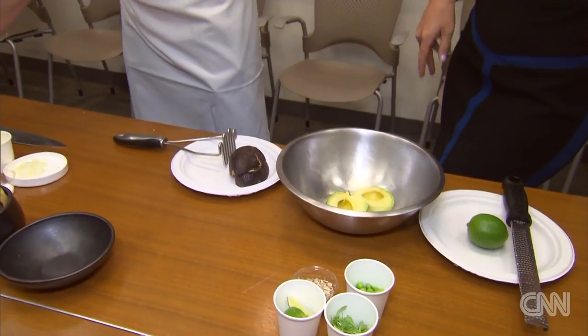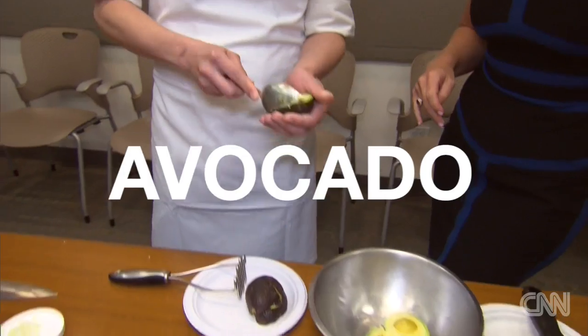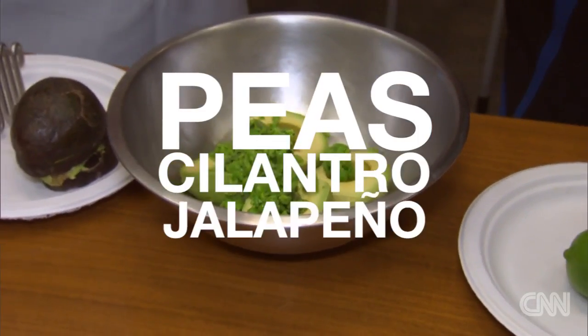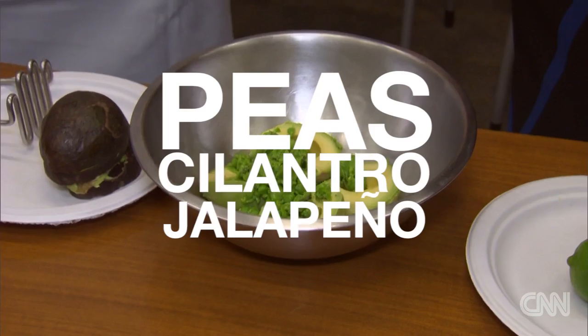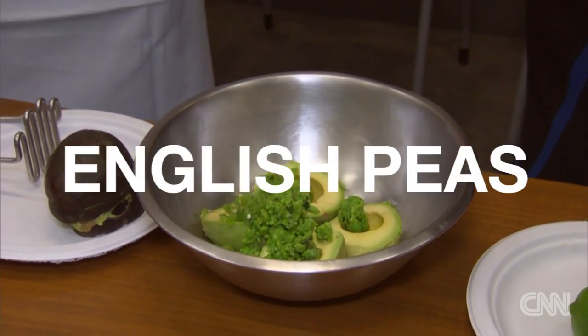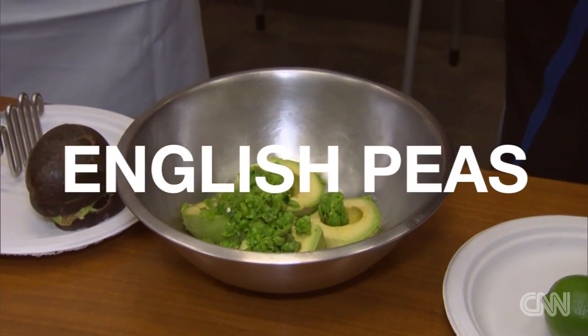So here you go — the traditional avocado. The majority of peas are in the guacamole. It's a mixture of peas, cilantro, and jalapeno. We were thinking about what we could do to make it lighter and more spring-like. We floated the idea of English peas around and decided to try it, and we were all fans of it.